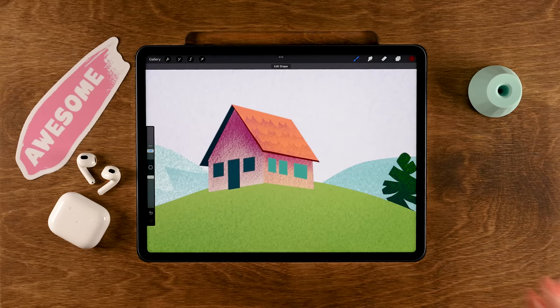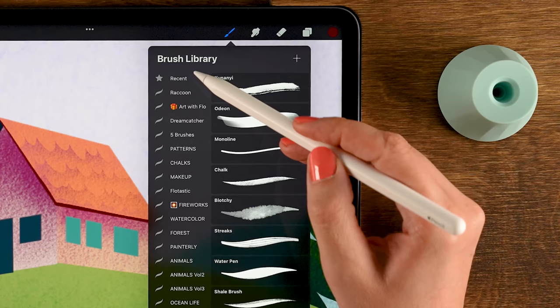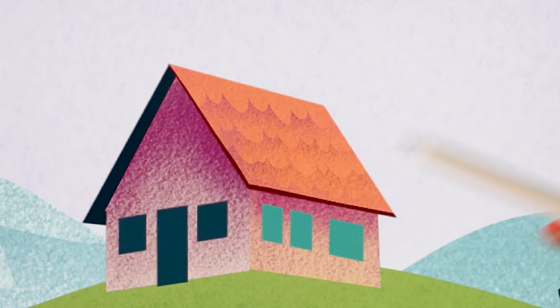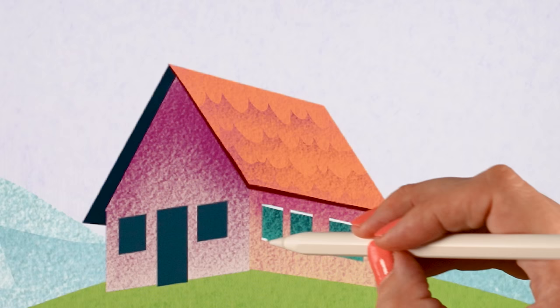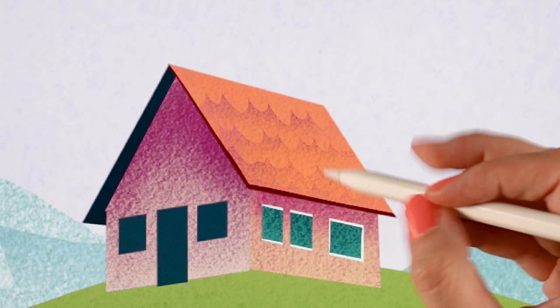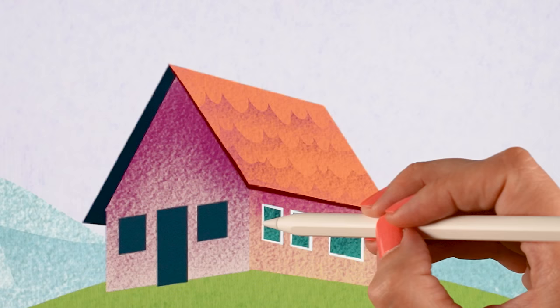Now let's add texture to the windows. Go to layer twenty, switch to the Spacklet brush — you can find it quickly in Recent Brushes. Use the fifth color in the third row and gently go over the windows for a little texture. Then switch to the Script brush, use the first color in the first row, and add lines at the top, bottom, and sides of the windows to give them frames.